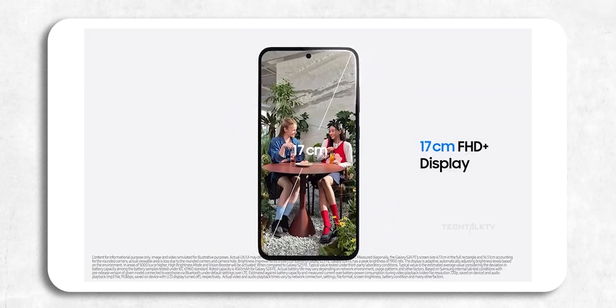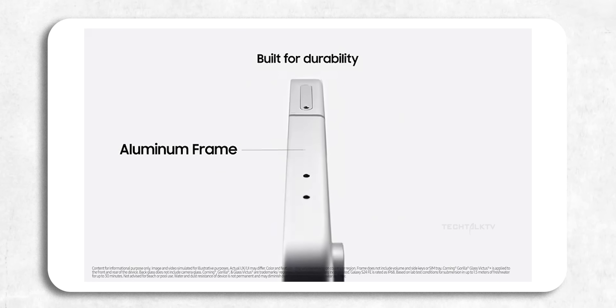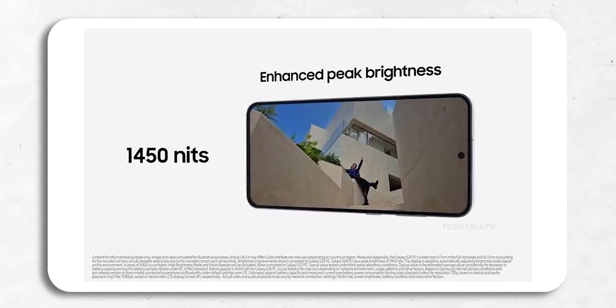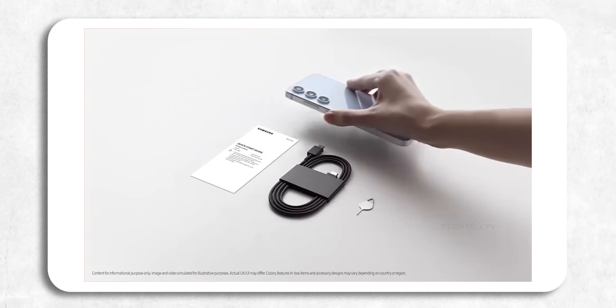The display has also got a nice upgrade. The S24 FE will have a 6.7-inch Full HD Plus AMOLED with a 120Hz refresh rate, making it the biggest FE phone ever, and it will be coated with Gorilla Glass Victus Plus protection. The peak brightness is jumping to 1900 nits from 1400 on its predecessor, which means it will be easier to see your screen outdoors.